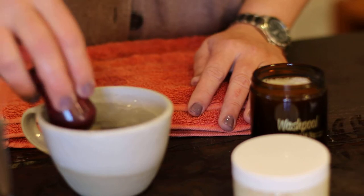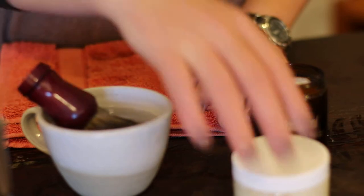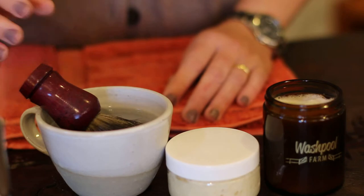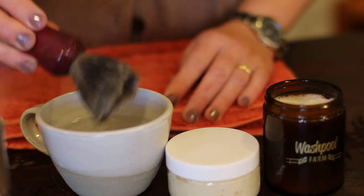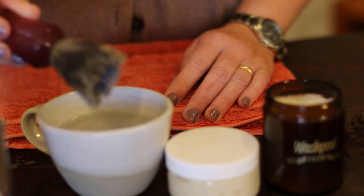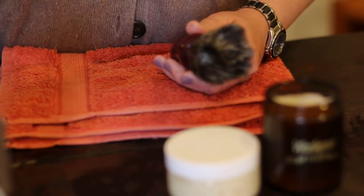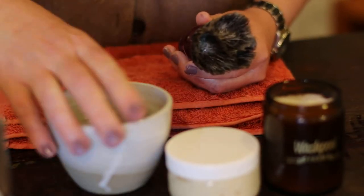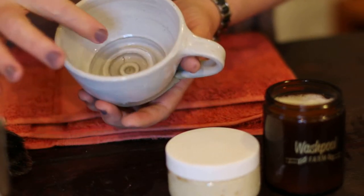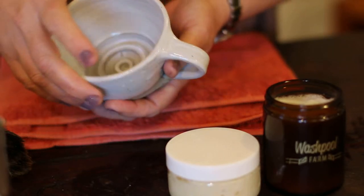Bear in mind that this is not my daily routine, but I'll do my best to demonstrate how our lather works. I'm using a very middle-of-the-road badger bristle brush — nothing particularly special — and I'm working with a shaving mug made by local potter Brooke Clooney. She produces this beautiful shaving mug for us that has raised ribs on the inside that help develop a lather.